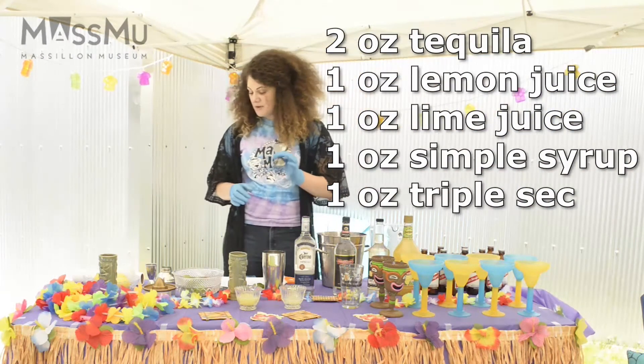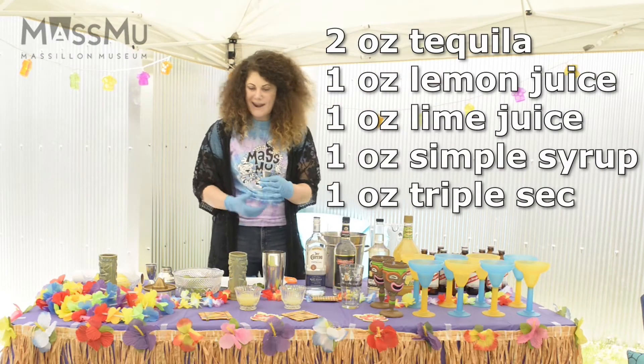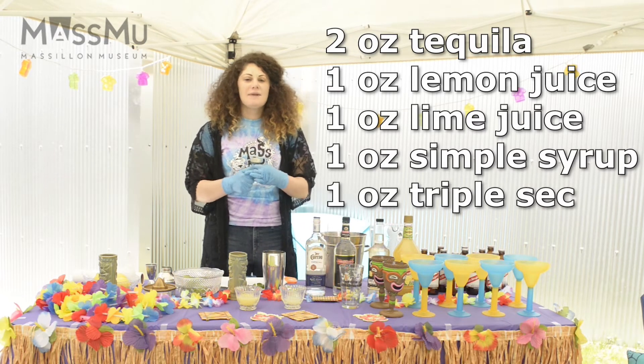The first step is you're going to want to measure out two ounces of tequila, one ounce of lemon juice, lime juice, simple syrup, and triple sec.